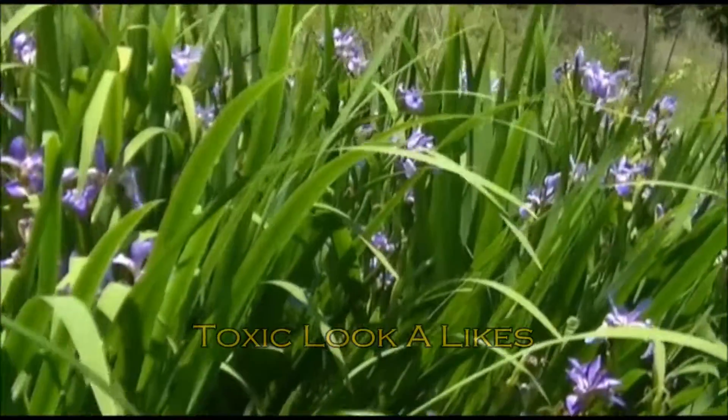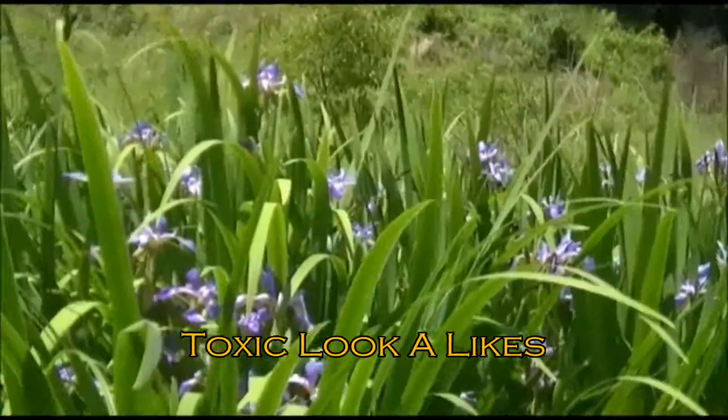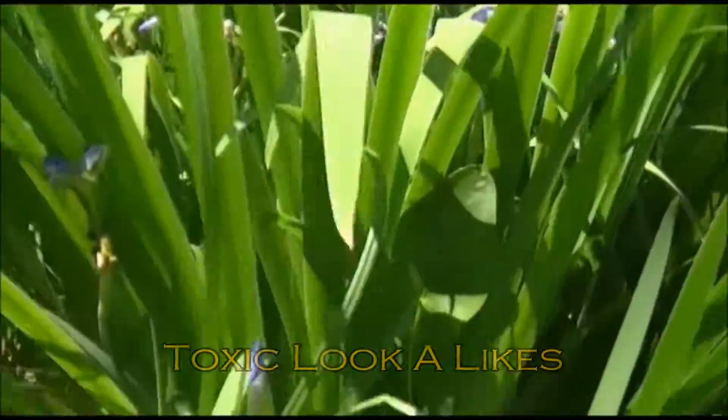I'm going to shoot this video about poisonous look-alikes. Here we have flowering iris — get a close-up.